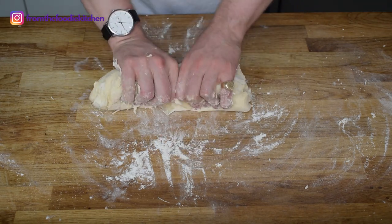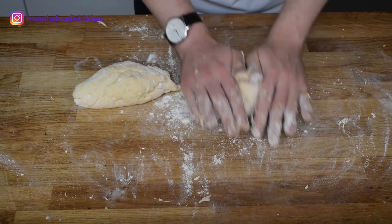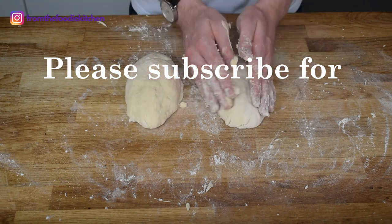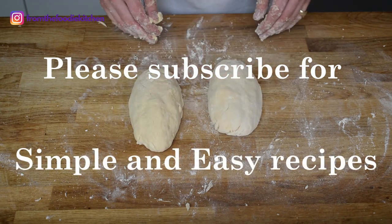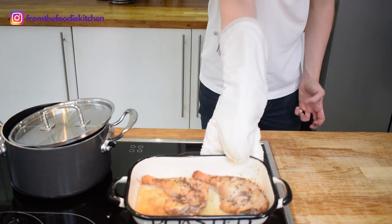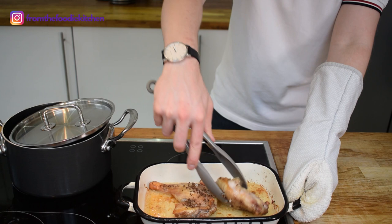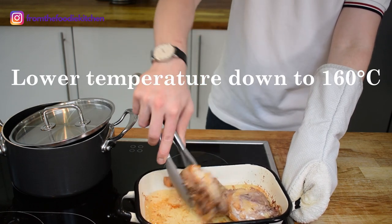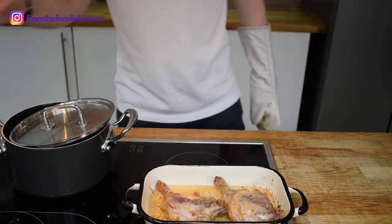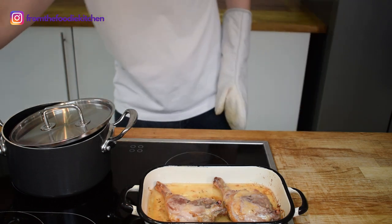I'm going to separate this in half and roll each one out to create a nice potato dumpling. If you're enjoying my video today and would like to see more, it would be amazing if you could subscribe to my channel for simple and easy recipes posted every week. The duck has been roasting for about 20 to 30 minutes so I'm going to take it out of the oven and flip the duck upside down. I'm going to lower the temperature to about 160 degrees so the duck can cook nice and slowly, and I'll add in a little bit of water with the lard and the duck fat so it can gently cook and the duck will be really nice and tender.